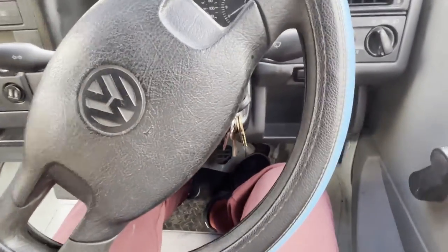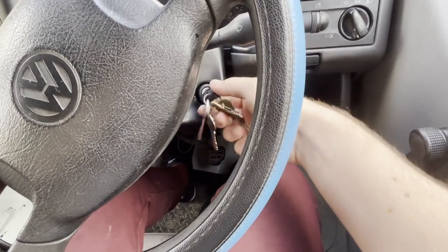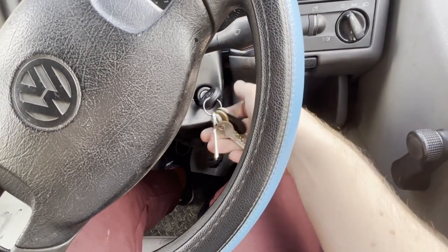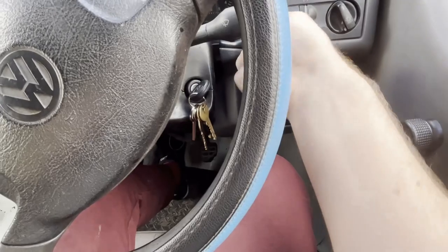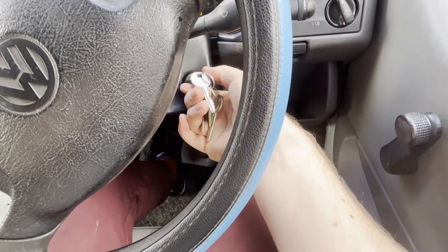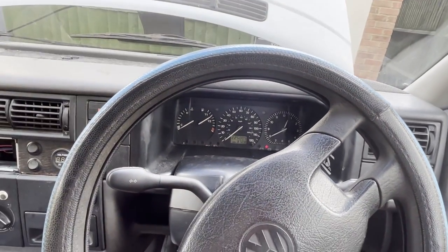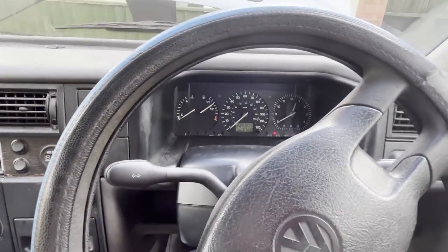By good old trial and error I managed to figure out that if I turn it into the starting position and then push up, it will start the engine. So that's probably fine — I could live with it as it is if I wanted to, but I'm not going to.